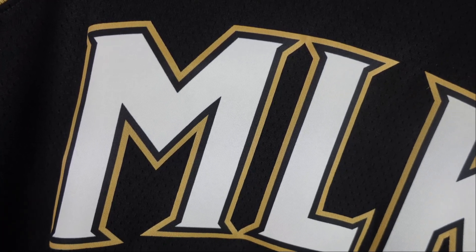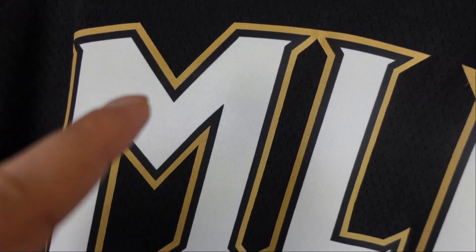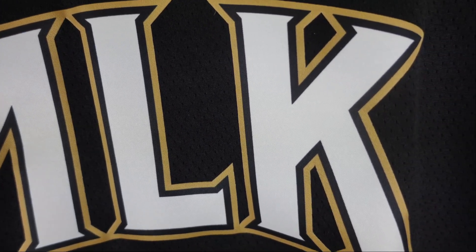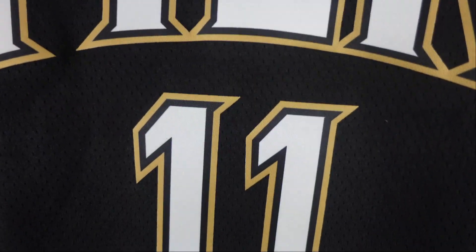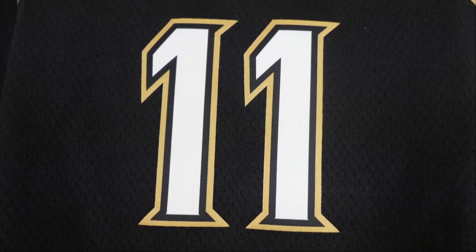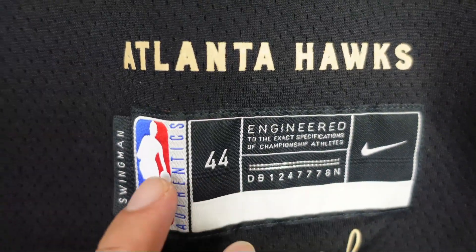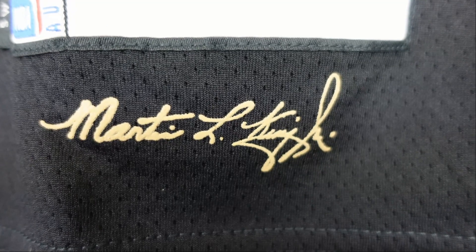Then we go down to the lettering — standing for MLK, Martin Luther King. You got the same type of deal: white with black and gold trim. The black and gold on this jersey is actually representing Martin Luther King's alma mater, his fraternity. So that's the colorway. You got the same type of deal on the numbering. Down to the jock tag — you got this printed on, it's the Atlanta Hawks jock tag, pretty standard stuff. Then you get Martin Luther King's signature at the bottom.